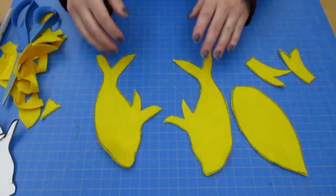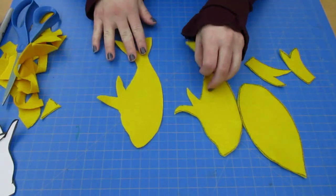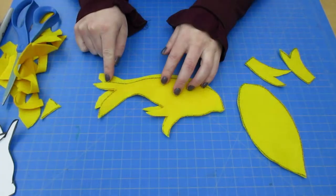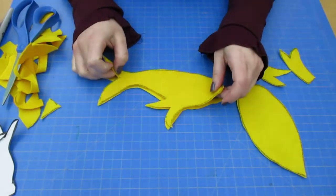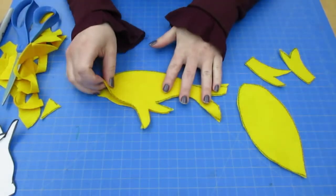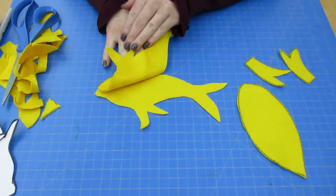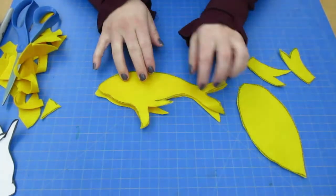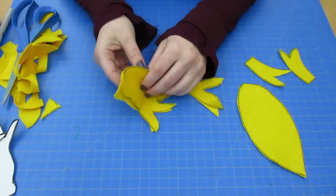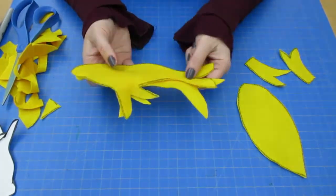Now that everything is cut out, we're going to take both sides of our fish and lay them where you can see the black outline. If you cut all the black outline off, that's okay, but make sure both sides — the part we want in the middle — don't have any outlines at all. We're going to sew this up and turn it inside out, so that will actually be the outside of our fish, and this is our inside.